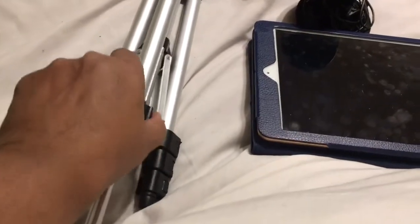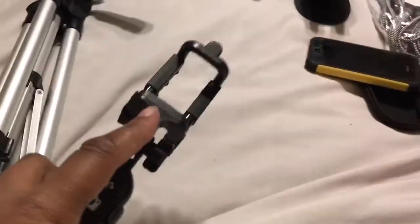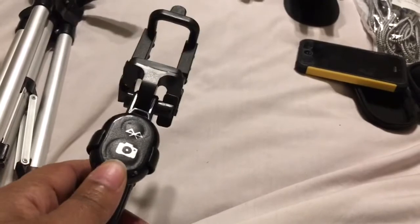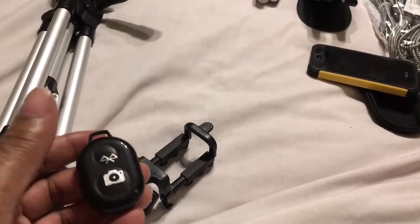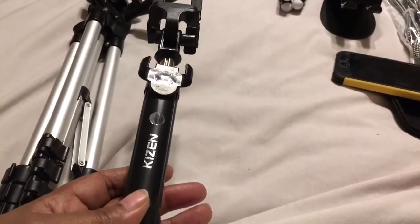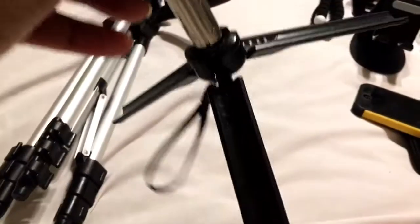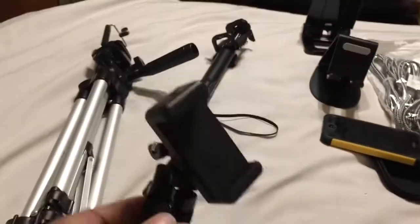These are your extenders and they extend to the maximum position you may need. Here is a selfie stick — it still has the phone adapter, but it also has this little gadget that comes off, turns on, and is Bluetooth compatible. You can Bluetooth it to your phone and take video without moving the camera. This is how long the selfie stick extends — it snaps into place. $10 via eBay.